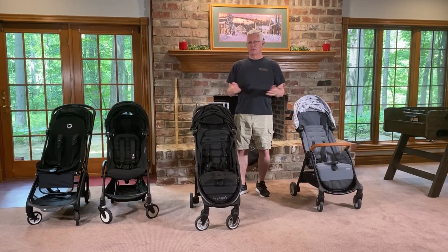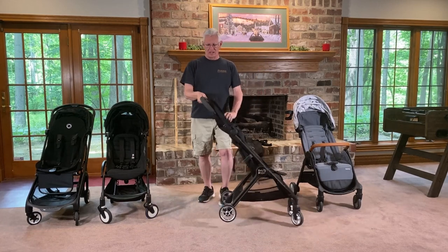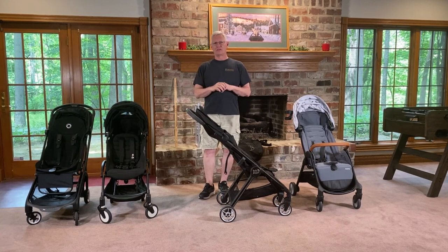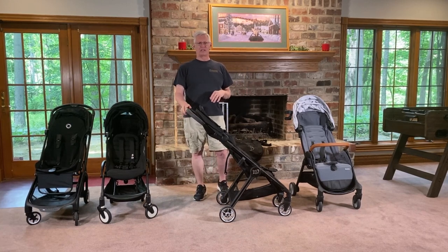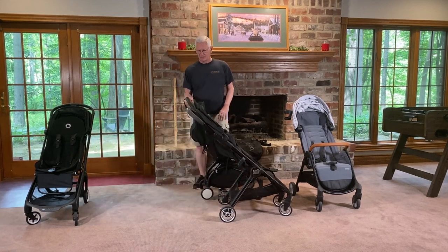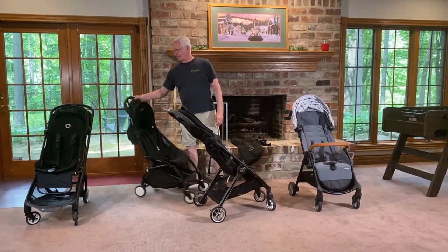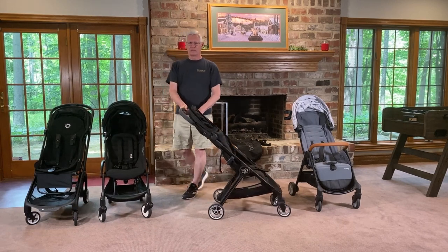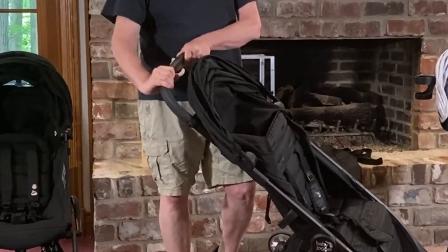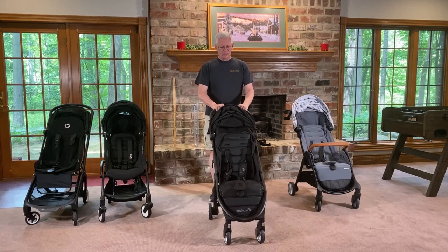I want to talk about some ease-of-use features for a parent, starting with the handle. The handle is 38.5 inches high, which is pretty typical — most strollers are in that range, like 38 to 39 inches, measured to the base of the handle, not the top. The Baby Zen is a couple of inches higher, and the others are almost exactly the same as this one. We also like that it's a rubber handle with really nice grips — it just feels nice to hold on to and push.